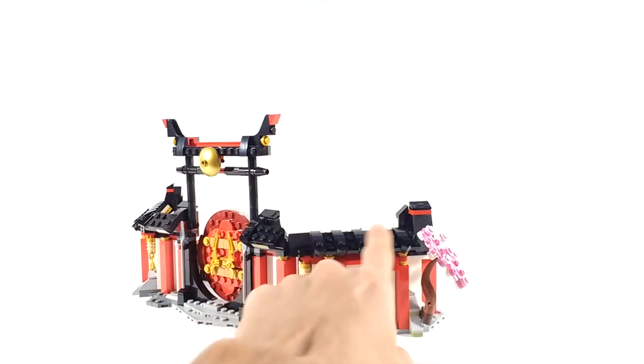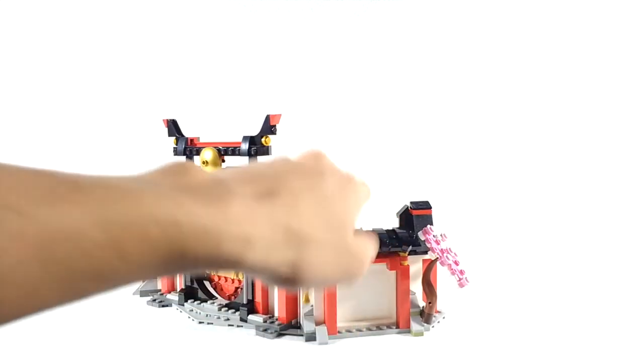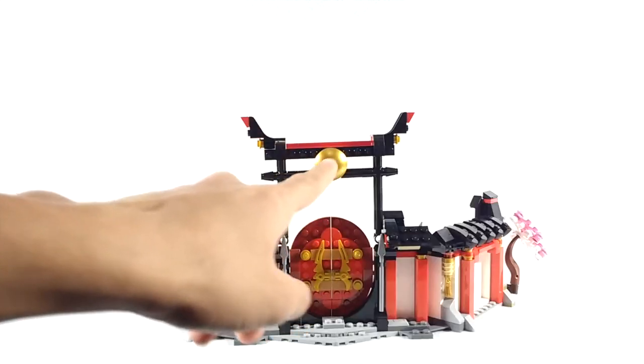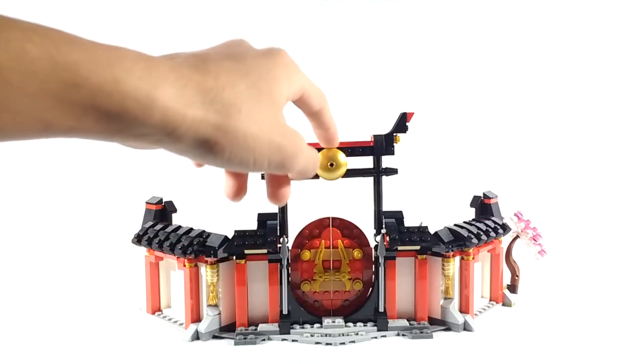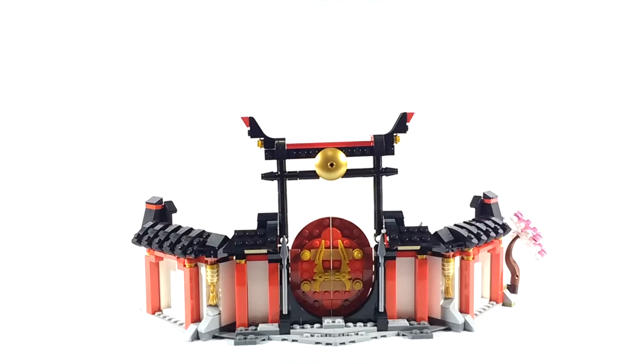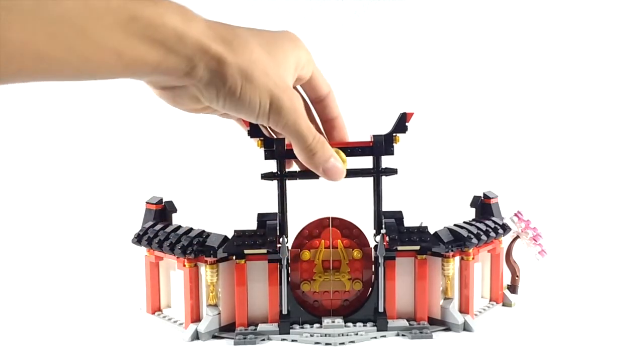I also like the detailing for the roof — it looks really cool. Also, at the top it uses a radar dish piece in warm gold, not pearl gold. It's really cool to see that piece in that color.